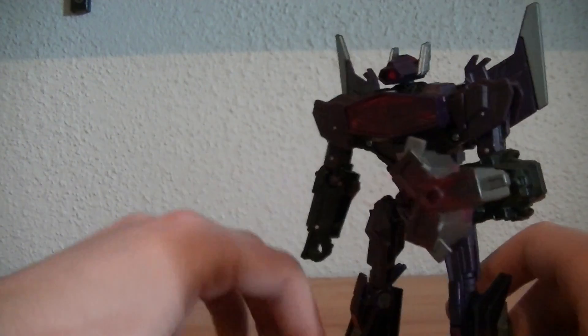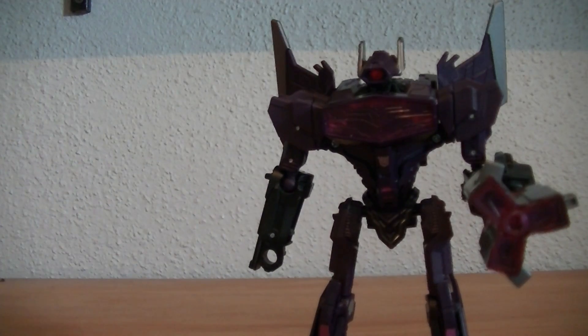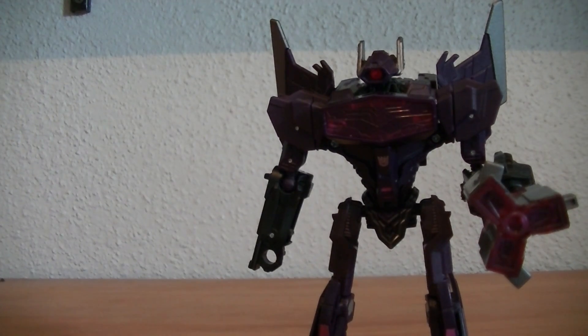Unless you don't like Shockwave, then get Jazz, but I'm just saying. This is RetroReviews — I hope you guys liked this video review, and I'll see you again next time.